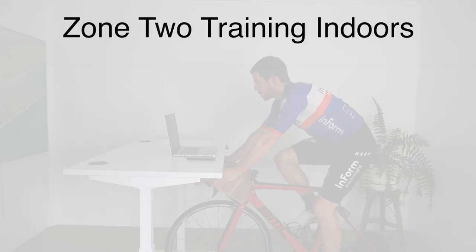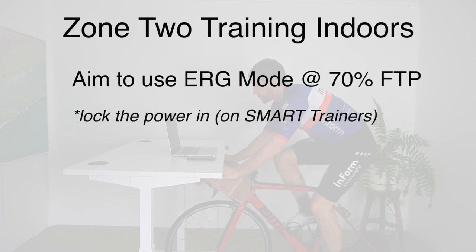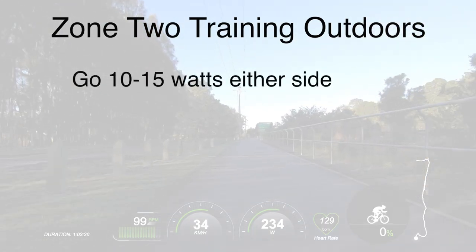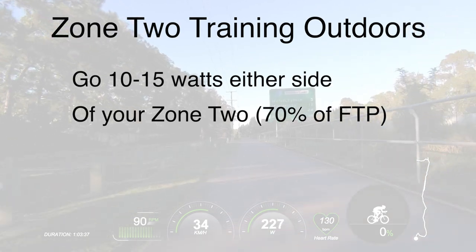If you have an indoor smart trainer, let's aim to use ERG mode for our zone two rides, which means you can lock the power in at 70% of FTP. Just don't do more than 90 minutes to two hours max on the trainer. For on the road, I would aim for roughly 10 to 15 watts either side of your zone two number, which is 70% of FTP, which would arguably be more accurate with these Asioma power pedals. Research suggests you will get a more accurate reading with these pedals, and as a result, if you're getting more accurate readings, you can better target your training zone — such as zone two — and also your upper-end zones.